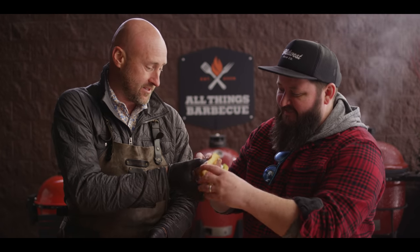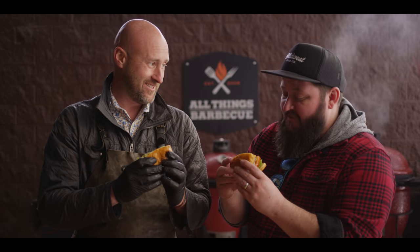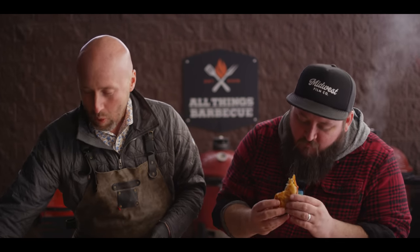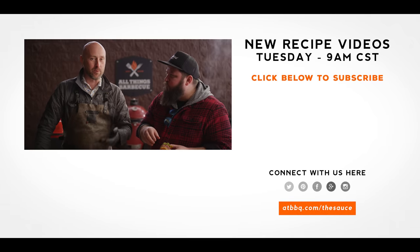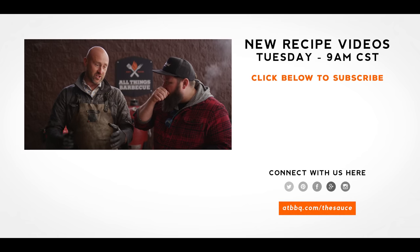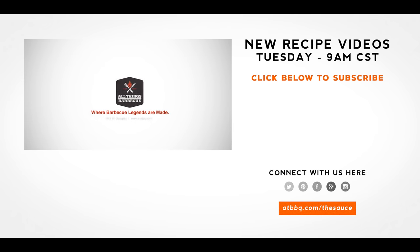Weeknight burger. Super simple. Extra delicious. Juicy — yeah, it is juicy. Checks all the boxes. I want to remind people at home: take the pressure off. It's just cooking. You're amplifying your flavor using a fuel source that's your secret ingredient. It's fun being outside firing up the grill. Delicious doesn't have to be difficult.